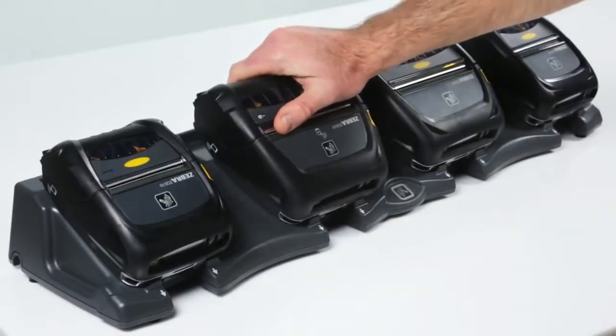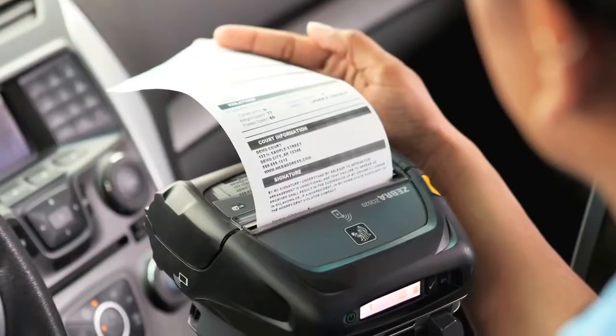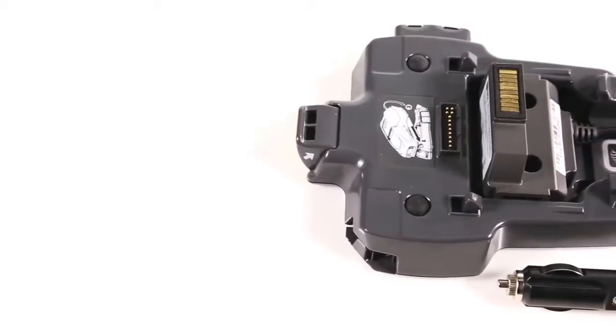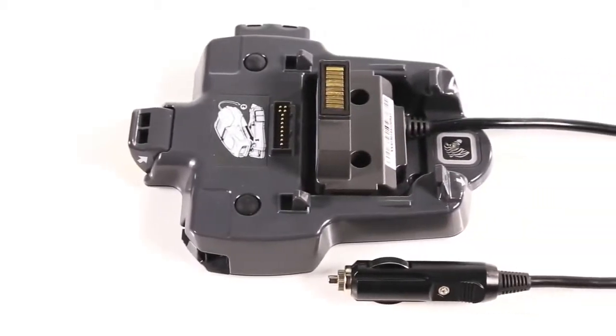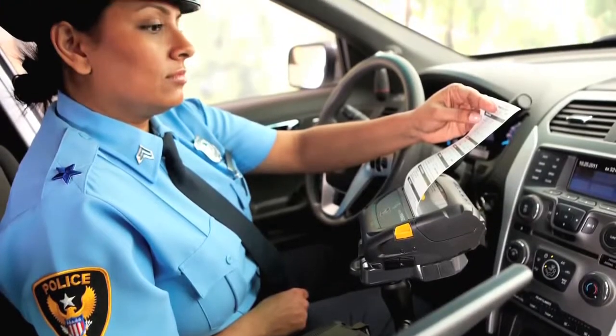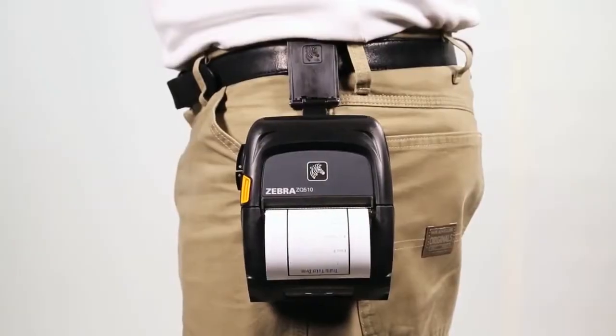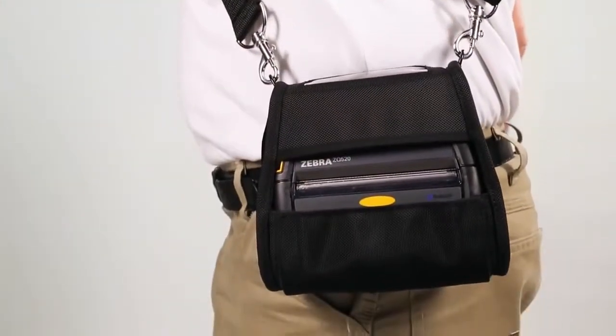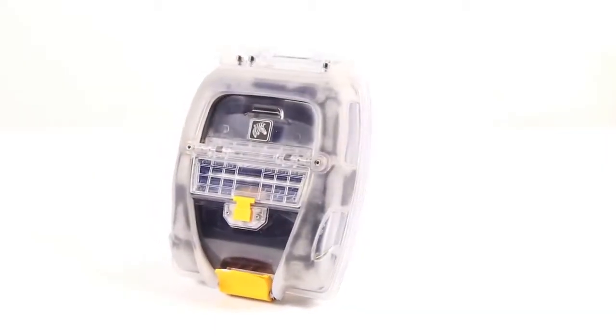With easy and reliable vehicle charging options, employees can simply grab their device and go. The battery eliminator connects printers directly to vehicle power without using the battery at all, for fixed in-vehicle applications. ZQ500 series accessories include multiple carrying options, including the protective exoskeleton case.